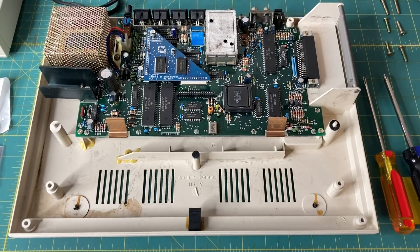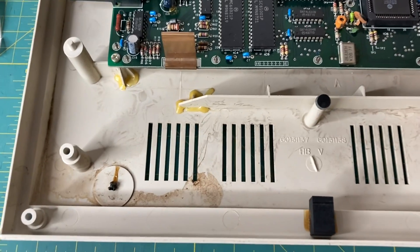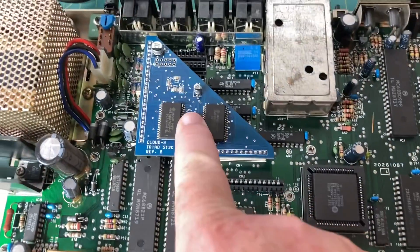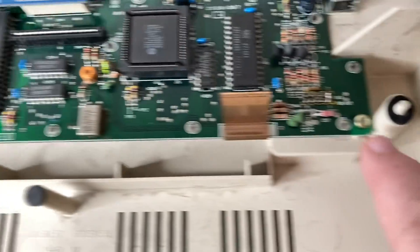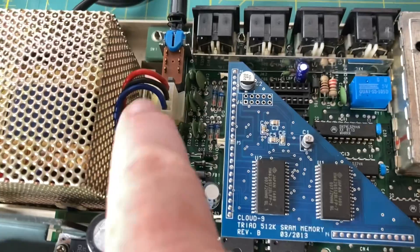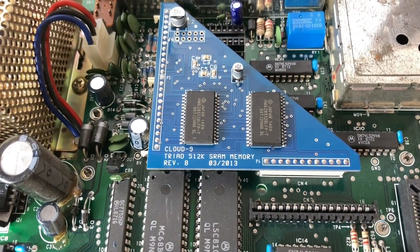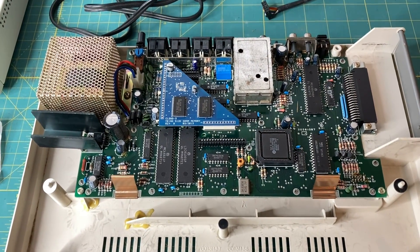The keyboard is now removed and you can see how dirty this case is on the inside. I did blow it out but apparently somebody spilled some gunk in here back in the day, so I'm going to clean all of this out. To get the board out you've got to remove a few screws — there's a screw here, a screw here, and these two screws here. You also need to unplug the power connector, and then the board should just lift right out.